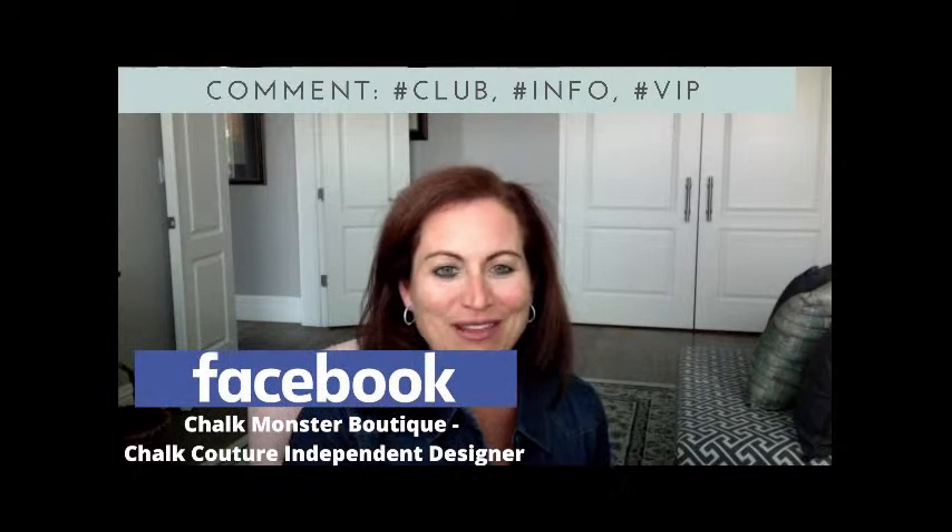If you guys are a newbie and you've never seen me before or never heard of Chalk Couture, welcome! I'd love it if you'd type hashtag newbie in the comments. If you're a designer, welcome — just type hashtag designer and throw me some hearts. If you're watching on Facebook, I'd love it if you would share or sprinkle this video with your friends and family.